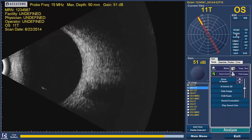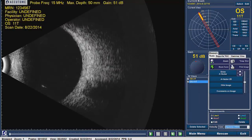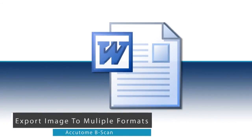Once scanning of the eye is complete, click on the Analyze button located in the bottom right hand corner of the screen. The software will change into a new Analyze screen where you can review and replay patient scans, take photos of the scans, comment on the images, apply measuring calipers, adjust the gain settings, and export images to EMR or a Word document report.